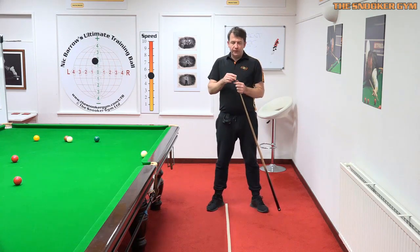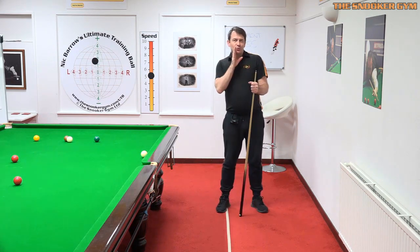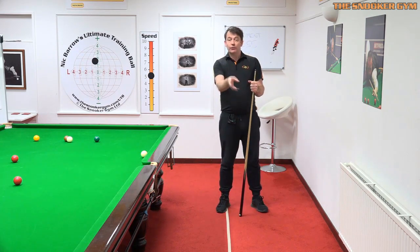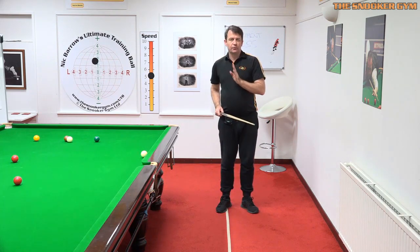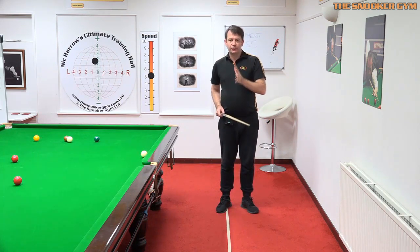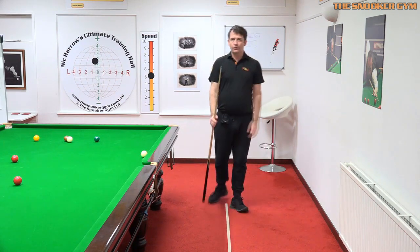That was certainly the case for me. I looked at myself on video about 12 years ago and thought that's an error — standing behind a shot with my right eye. But then I realised that's how I view a straight shot, and as I get down my subconscious just transitions from there to centre of the chin on the cue, which is my vision centre on the shot.